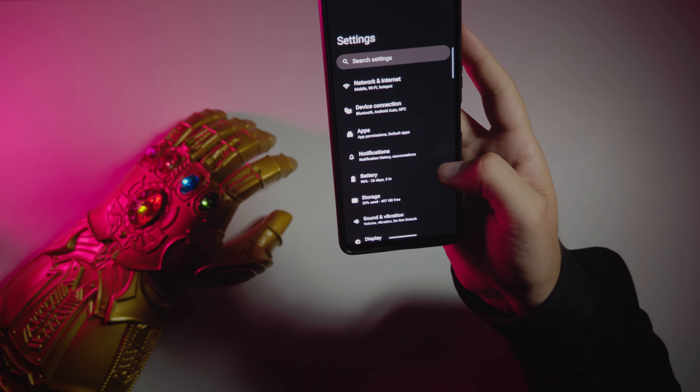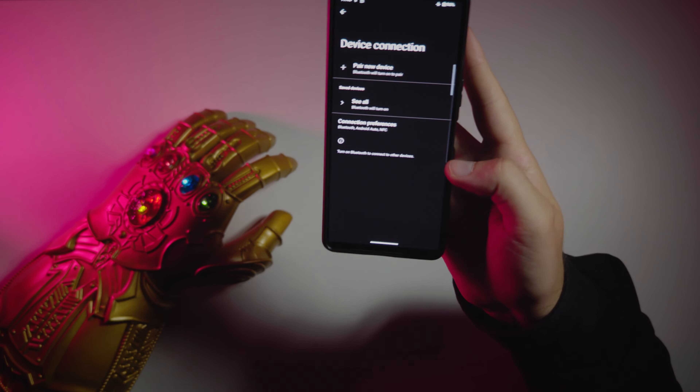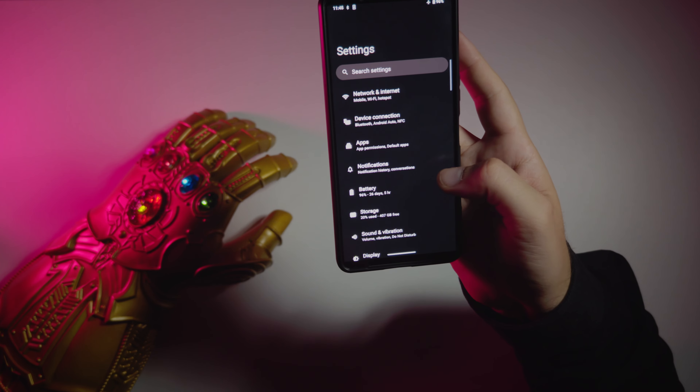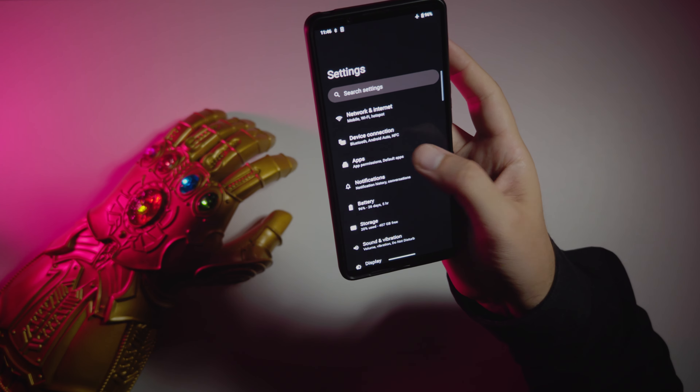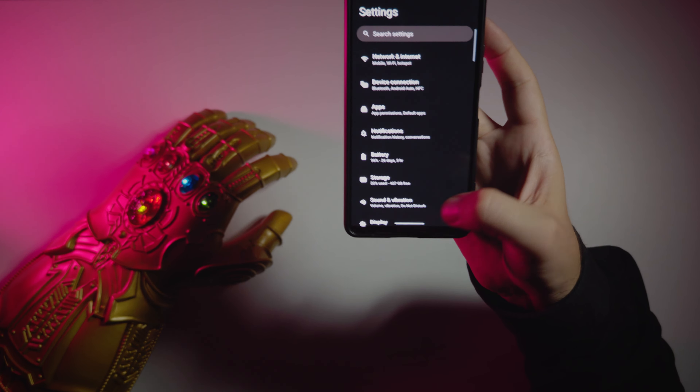This phone is not very customizable out of the box. It has global firmware, we have Android Auto and full support of Wear OS devices. But I do not see any possible way to clone apps here.